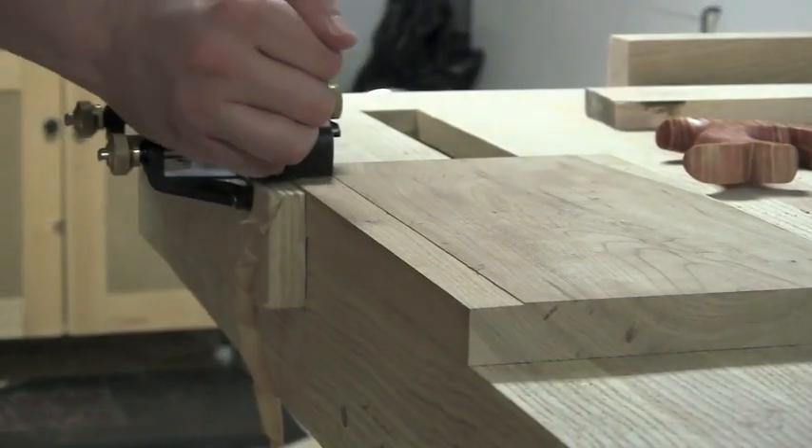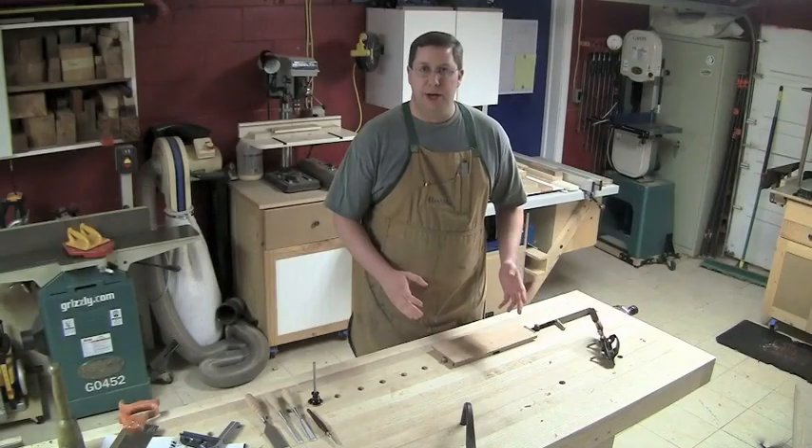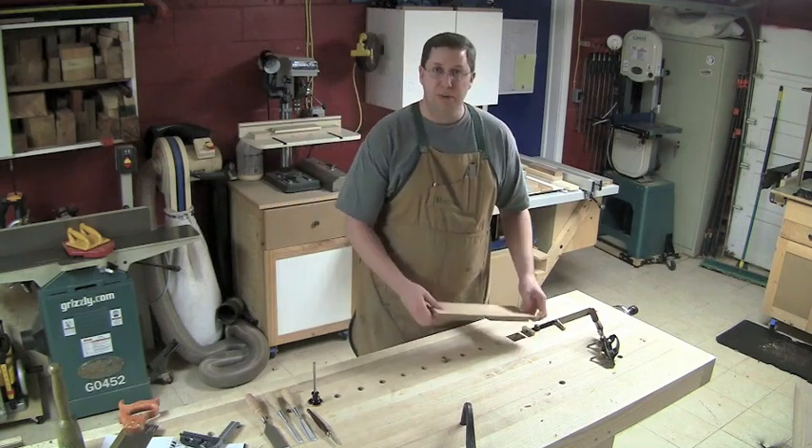Plane away, referencing off that fence. And this side of the rabbet would be the stopped rabbet. And even more troublesome than that would be the completely captive rabbet where we have stopped sections on both ends.